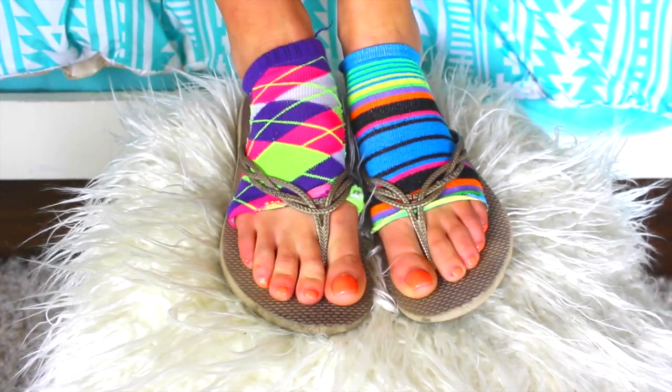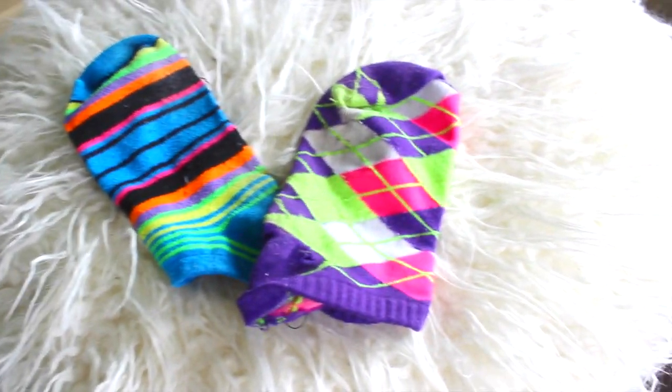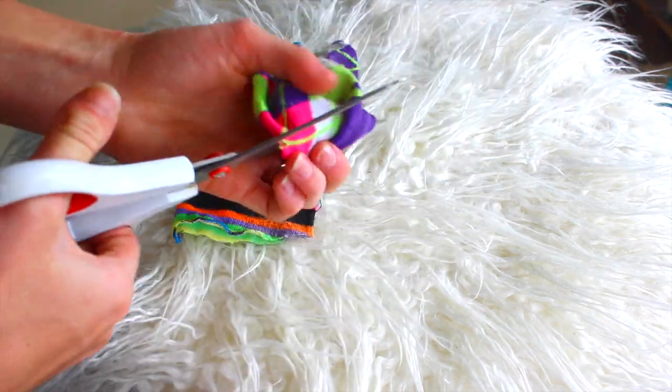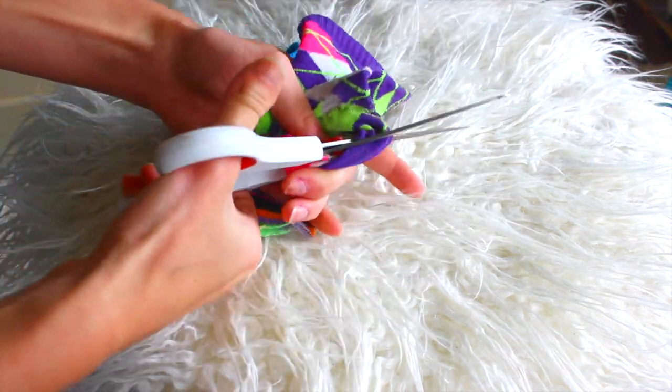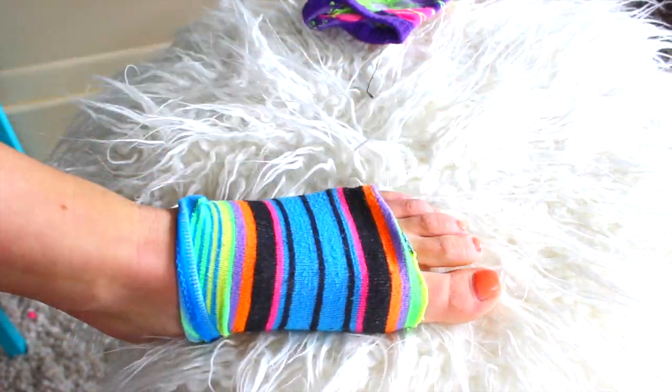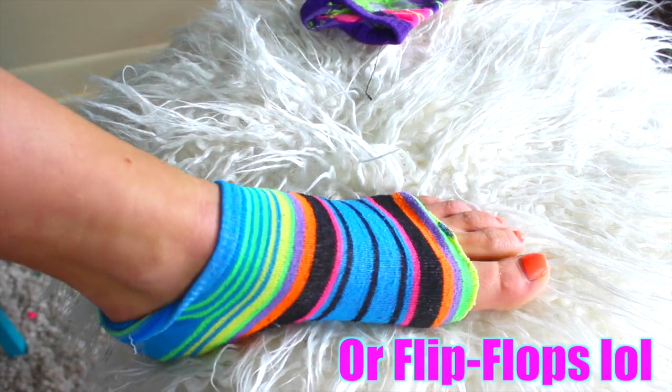The first life hack: when you go to get a pedicure and you wear sandals, you can actually make socks that won't cover your toes. All you do is cut off the tip of a sock you don't want, then slide them on before they paint your nails. Then they can paint your toenails and you can still wear socks with sandals.